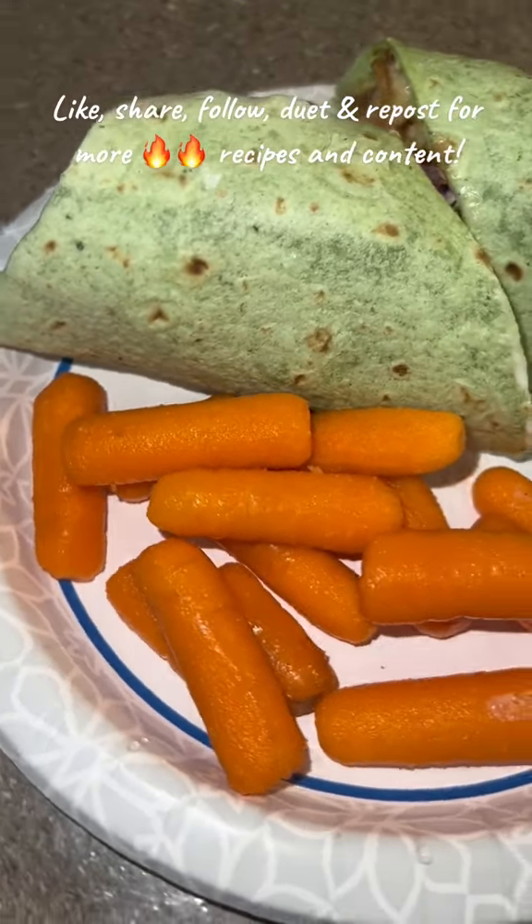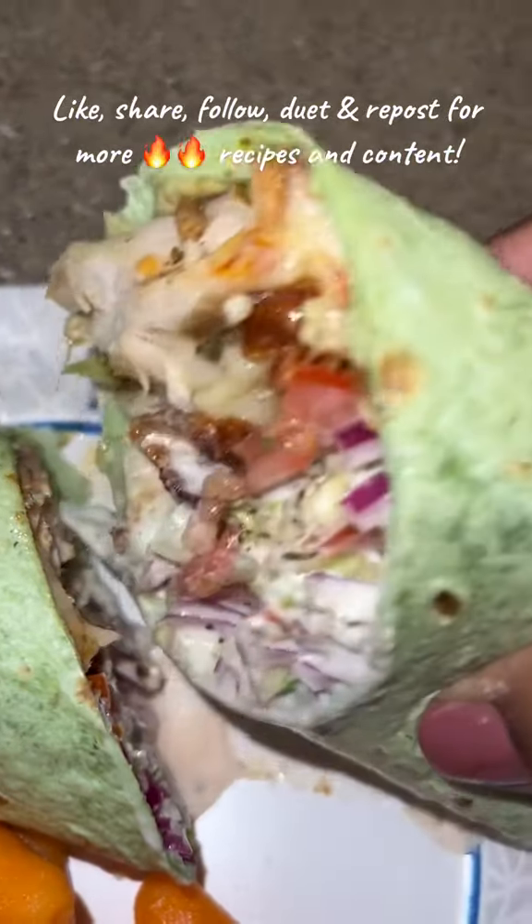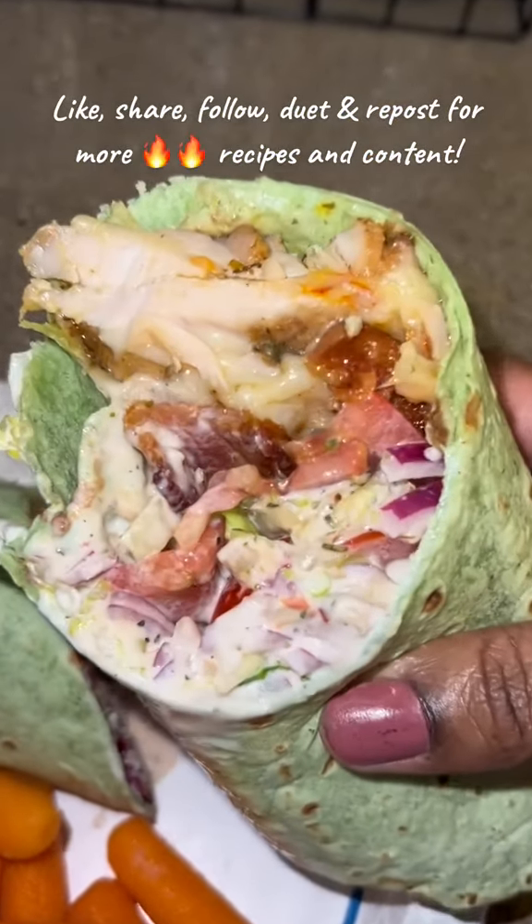Then you're going to bite into it. And let me tell you what else you're going to do — you're going to like, share, follow, repost, and follow your girl for more bomb recipes. It's your girl. Enjoy.